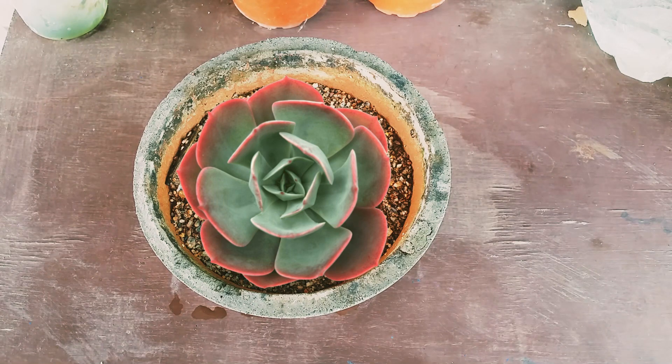All succulents under the Echeveria imbricata family have very broad and very thin leaves. You cannot over-water them or underwater them excessively — you need to have a balance. If you water excessively, they are going to get edema. These are the type of plants that easily get edema because they have very thin leaves, and when you push in a lot of water, the cells inside those leaves burst and you get bumps on the leaves. This is very common with Blue Sky, Blue Rose, and possibly White Rose. Edema appears a lot when there is an improper watering schedule.